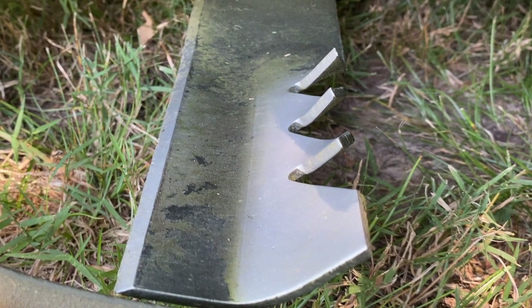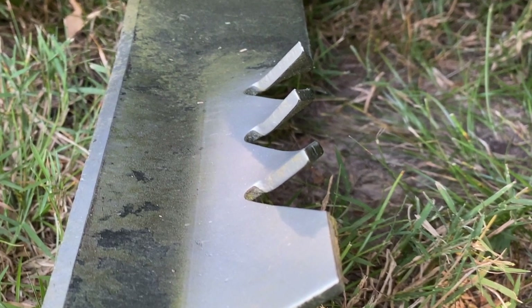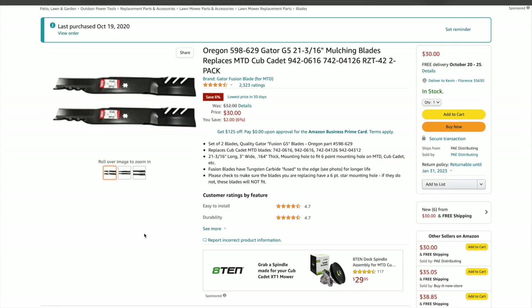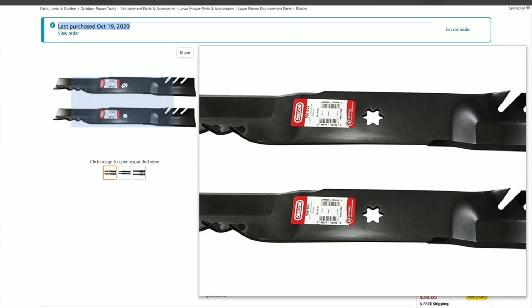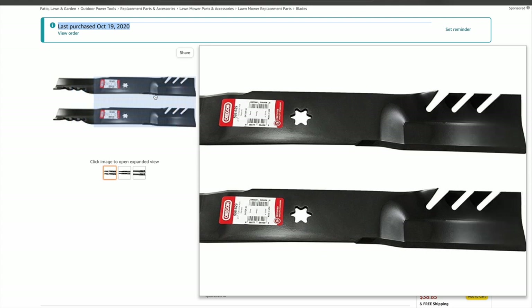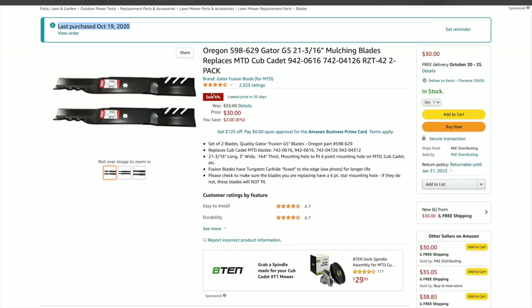I went from factory MTD blades to these Gator blades. They get their name from these big teeth that literally chew up grass. I purchased these from Amazon — now they're $30; back when I purchased them I think they were about $37. Either way, still totally worth it. Interestingly, I had this solution for the dust bowl problem almost the entire time, because I bought these back in 2020, only a few months after I bought the mower, but I didn't use them for almost a year. I'll put a link in the description. I purchased the Oregon brand of blades — I did some research and found there are some Gator blades that are thinner, but these Oregon ones are nice and thick.